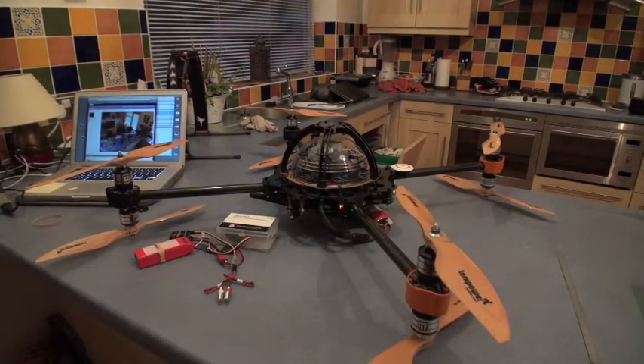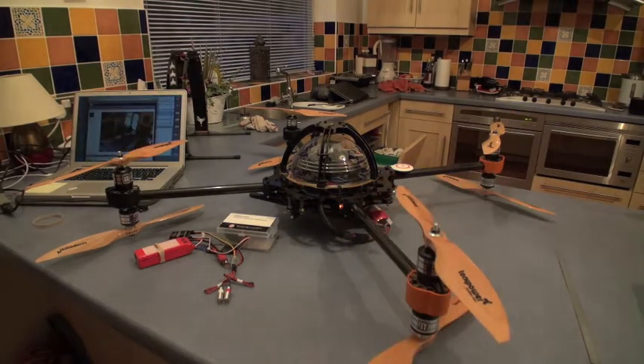I know I shouldn't have the props on in the house after our experiences in the past, but I just wanted to show a couple of things that I've done after the maiden yesterday.